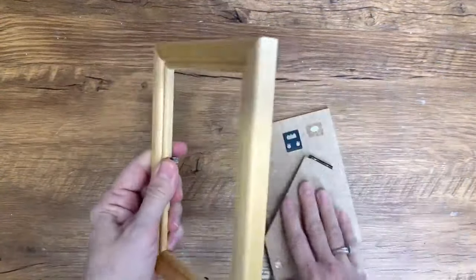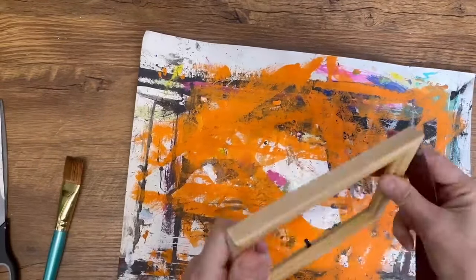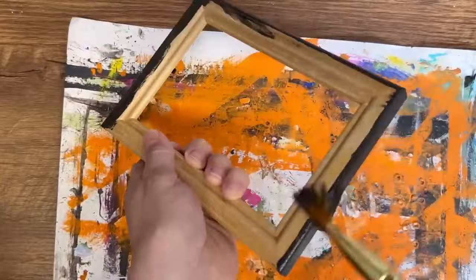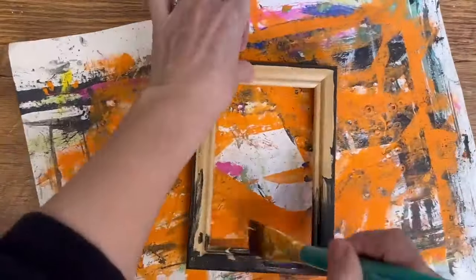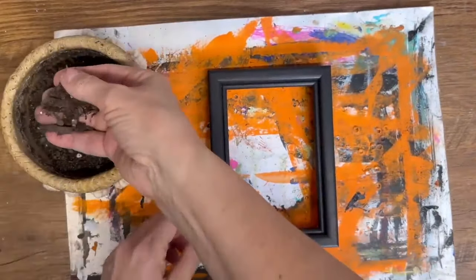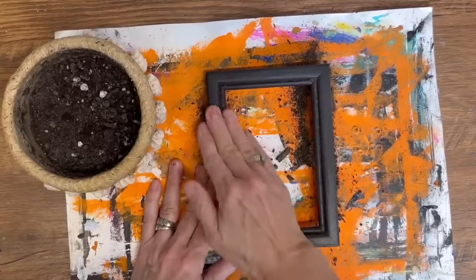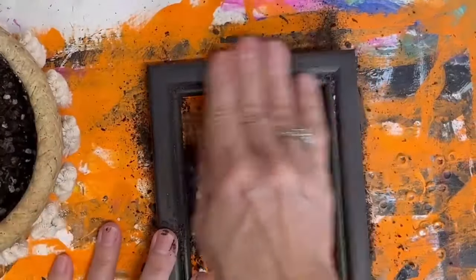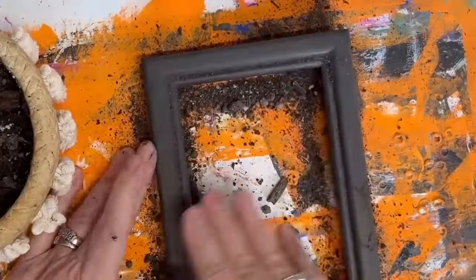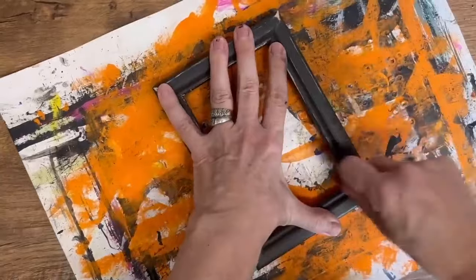The next upcycle we're going to turn into some primitive decor is this frame I picked up at the thrift store — I think it was 99 cents. I've had it for a while but I was inspired today to turn it into something with a little bunny. I've sanded down the frame a little bit and now I'm painting it with some of my black homemade chalk paint. Once that dries I've got a little bit of dirt and I'm going to rub it into the paint to give it that grubby, old antique primitive feel. Then I'm going to go back in with sandpaper and sand all those little corners where it would have naturally aged.